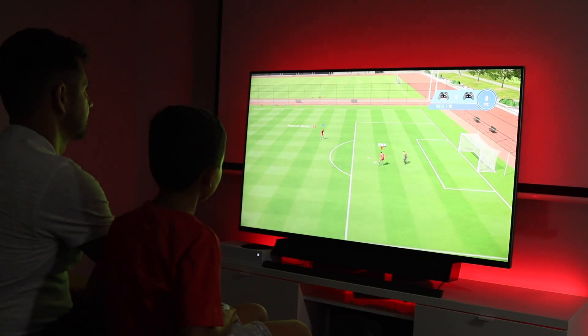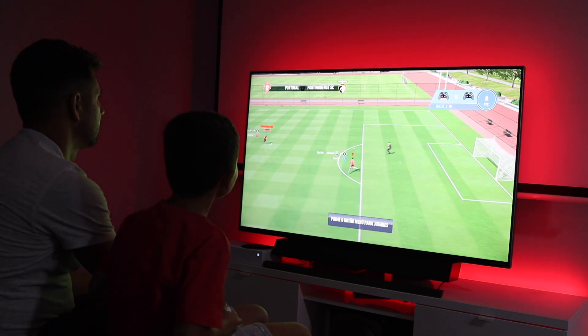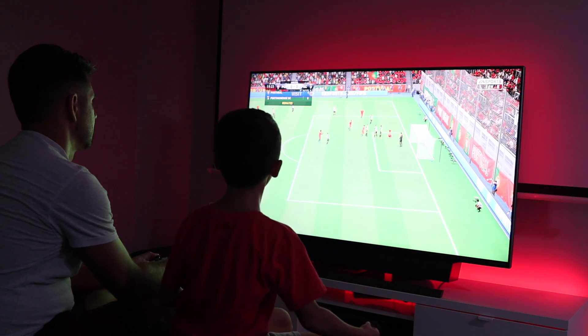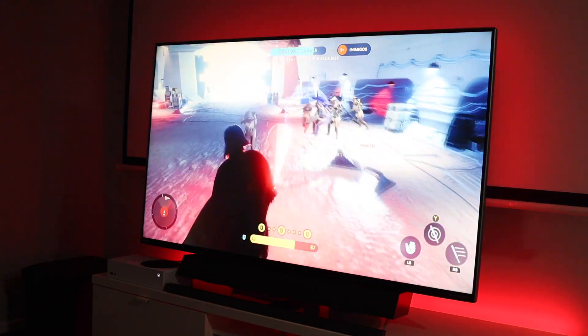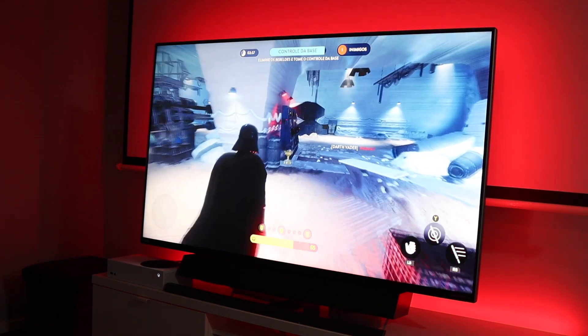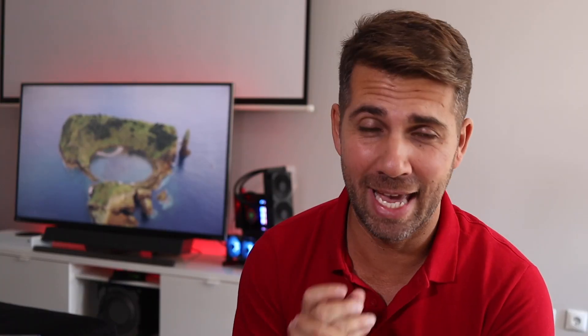I tested the Xbox S, Nvidia Shield, and PC. With the Xbox S, the first thing that stood out was how much sharper the image is compared to a normal TV — especially the motion blur. The image here is a lot sharper and crisper, with really rich colors. My feedback on the Xbox S gaming experience is totally positive.